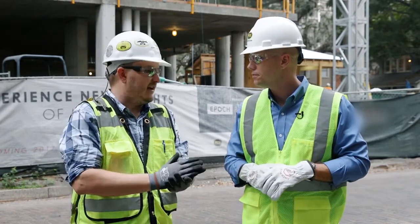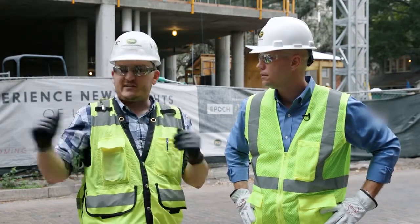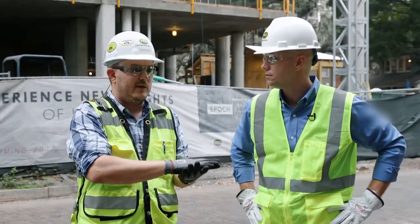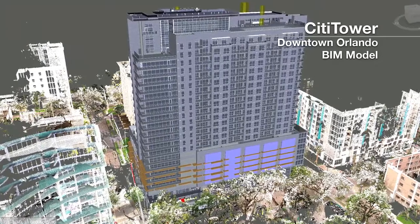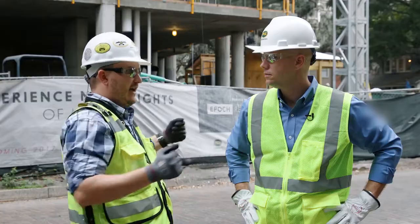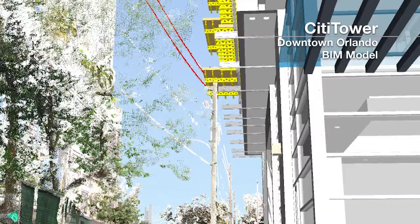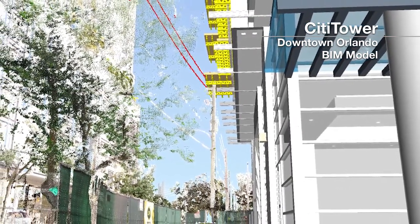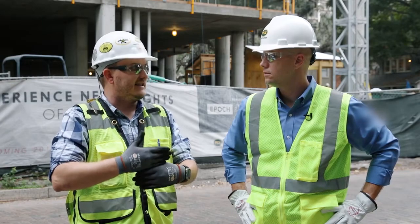The first thing we did out here on our project is we came down here, did a full laser scan of all the surrounding streets so we could have an accurate as-built of everything that we're dealing with. Then we took that scan and we dropped the BIM model right onto it in the exact spot where it's going to go so we could see if we had any conflicts we didn't anticipate. And we actually had one right here behind me where there was a telephone pole with some electrical lines on it that ended up being too close to the building that we wouldn't have noticed if we hadn't dropped the model onto that scan.